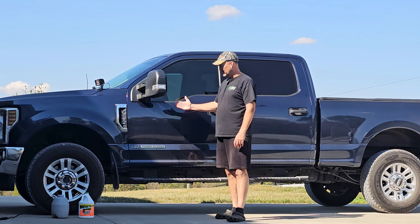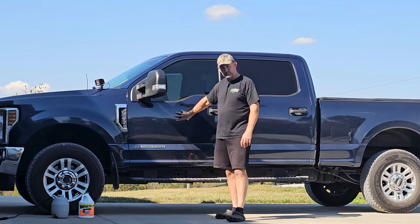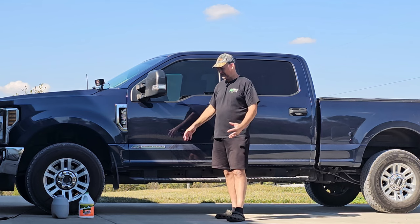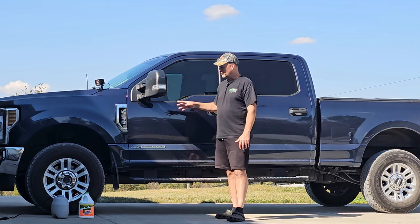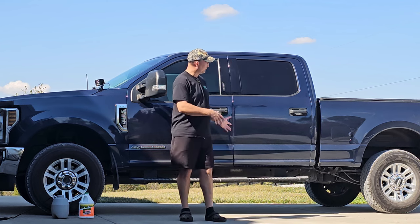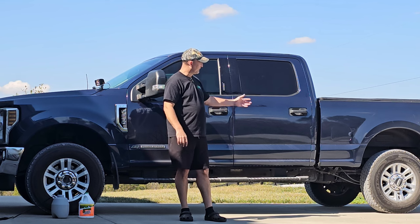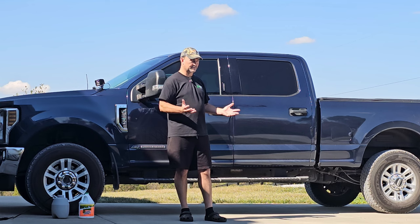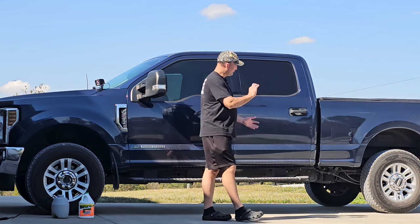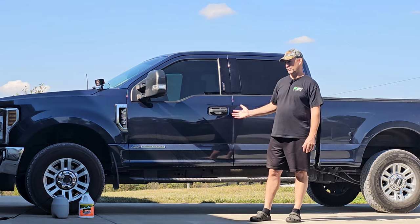So this truck is five years old, it's got over 80,000 miles on it. It's an aluminum body truck, so I'm not really all that concerned about road salt on the body. But one thing about these Ford trucks is the frames, and especially in the rear, those cross members up above the spare tire and even the receiver hitch have shown some signs of surface rust already. And I'm just a little bit concerned about it - it's in pretty good shape, but I want to keep it that way.